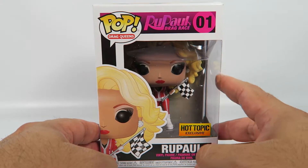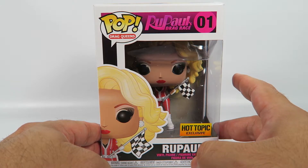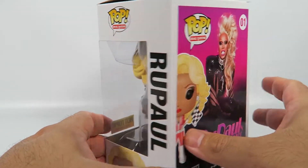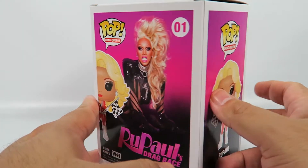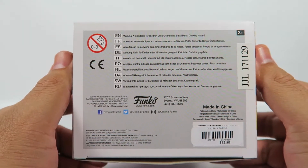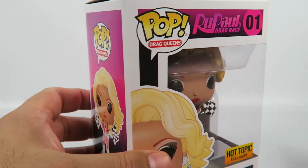Like I thought before, this was in relation to RuPaul's new show Drag Race, so it's a promotional item basically. Most of you may know RuPaul from the hit single she had back in the day in the 90s, late 90s. The song was everywhere.